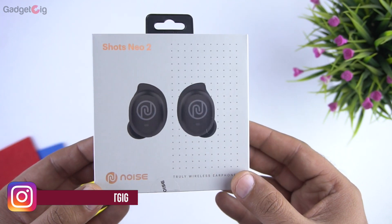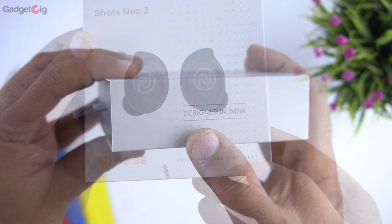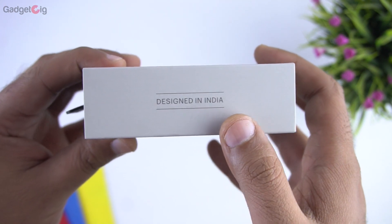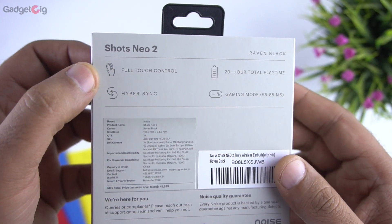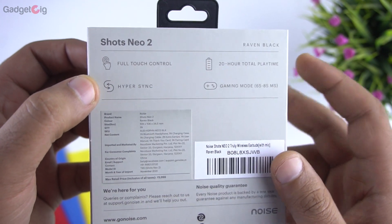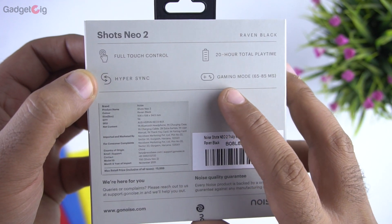Now let me quickly show you the unboxing experience. In the front we have the Noise Neo 2 branding along with a picture of the earphones, and here we can see they are designed in India. At the back we have some key features such as full touch controls, HyperSync for better connectivity, and 20 hours of playback time. These earphones also come with a low latency gaming mode.